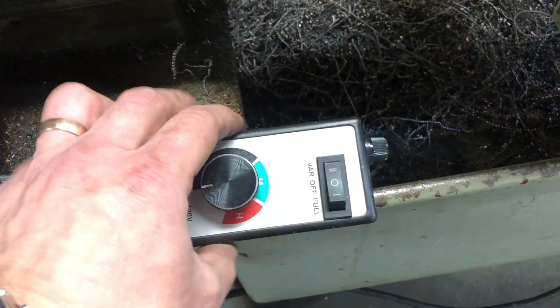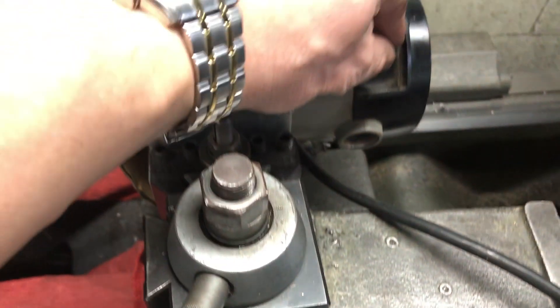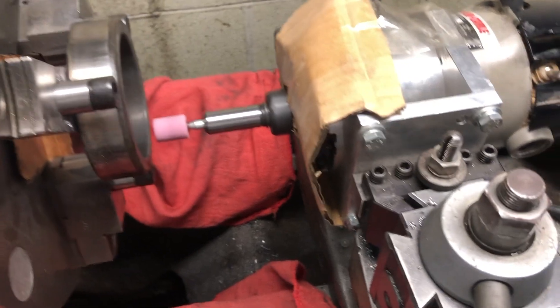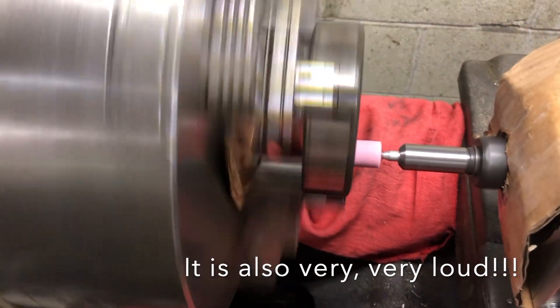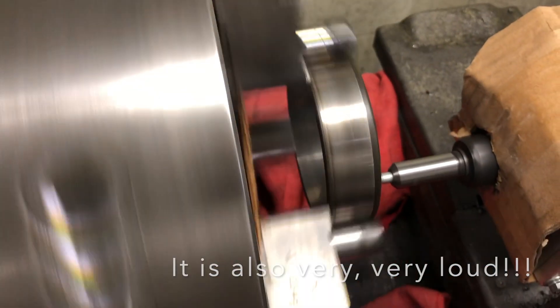The router is connected through an RPM controller to keep speed somewhat manageable. The controller is set at minimum speed. This process creates flying debris and sparks in all directions that can be seen even on the camera later in this video. Needless to say, safety glasses are not something you want to skip during this procedure.